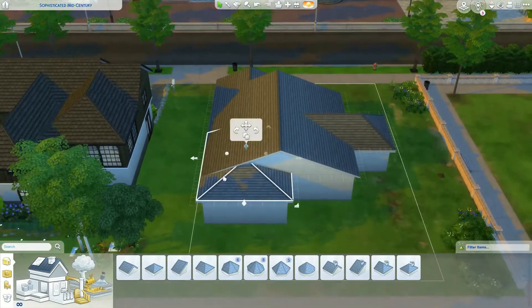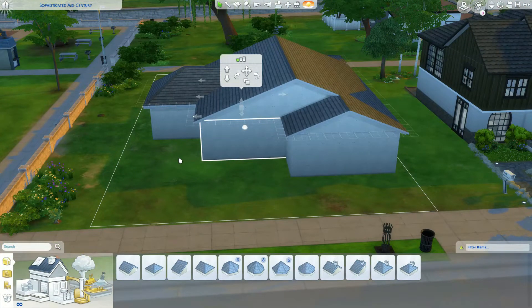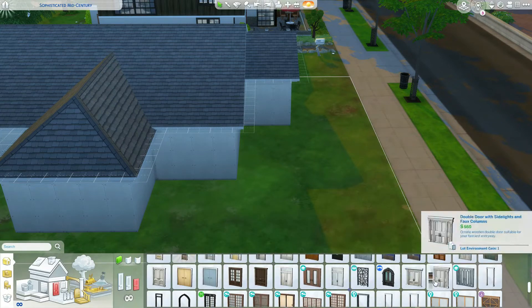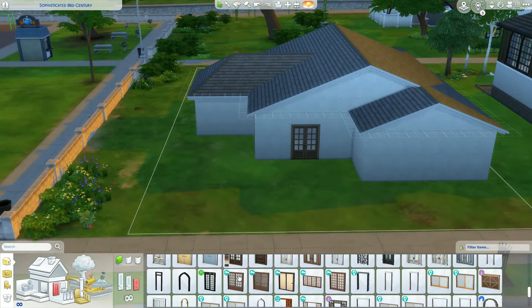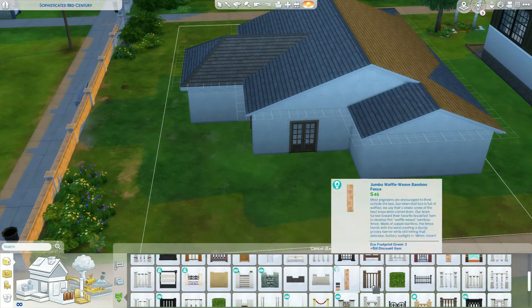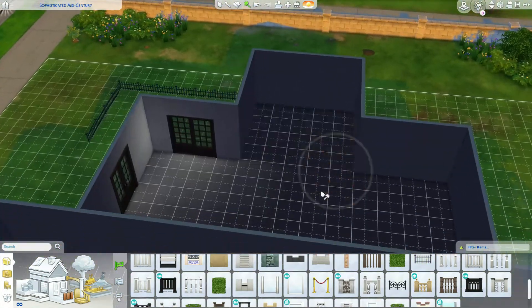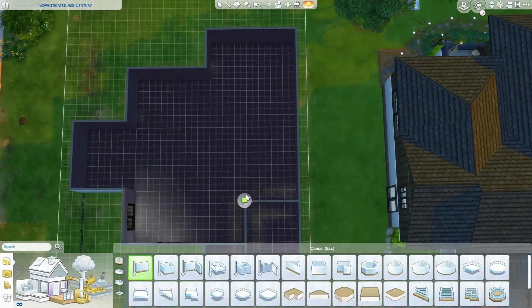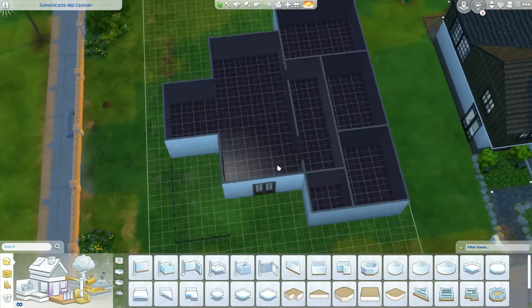In this home, we end up getting three bedrooms and two bathrooms. You could probably get a third bathroom if you want to expand and make it a 3-3, but I decided to stick with the 3-2. I thought that was a nice use of the space. This house is very mid-century. I used a lot of the Dream Home Decorator pack - it's probably one of my favorite packs. It's a very cute color scheme: a lot of sage greens, white, and grays.